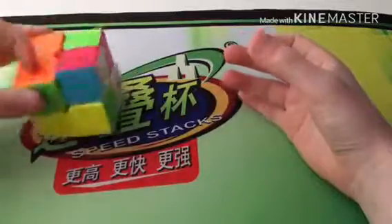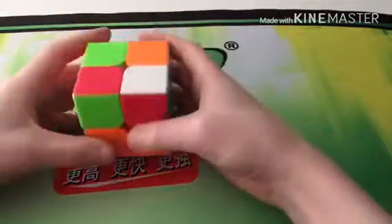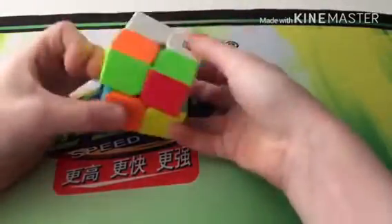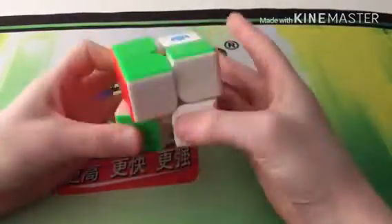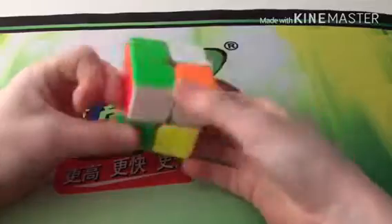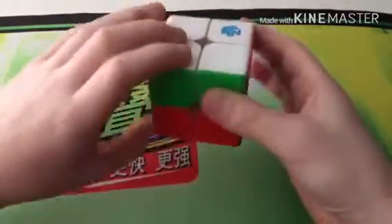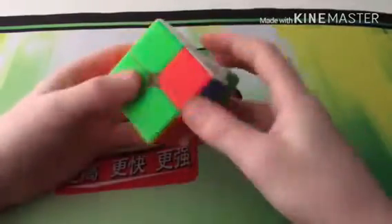First I've got 2x2s. My first 2x2 is the Chihi S, which is a budget cube and it's very main-capable for its budget price. This is my secondary main, and my main 2x2 right now is the GAN 249 V2M. I do recommend this cube, but I would say probably get the Volk 2M or the MGC. The magnets are quite strong in this.